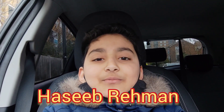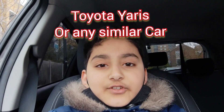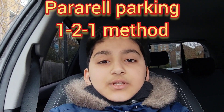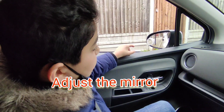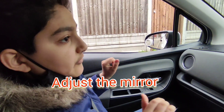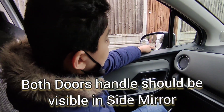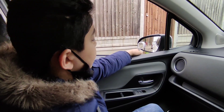Hey guys, welcome to my video. My name is Asiv Rahman. Today I'm going to show you parallel parking of Toyota Yaris automatic using the one-to-one method. Before we start, the mirrors should be set up and both of the door handles should be visible in your mirror, and your first door handle should be in the corner.